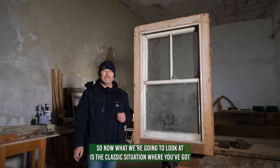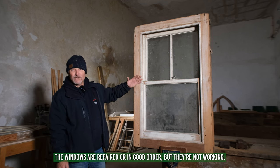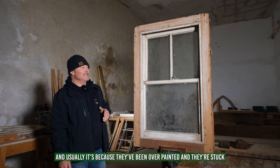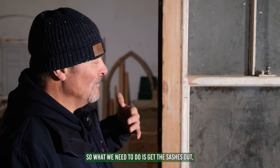What we're going to look at is the classic situation where the windows are repaired or in good order but they're not working. Usually it's because they've been overpainted and are stuck, the sash cords themselves are broken, or the balance of the weights isn't correct.